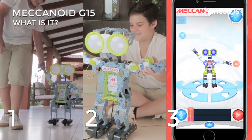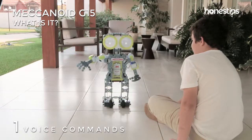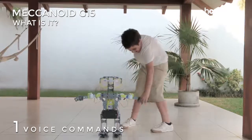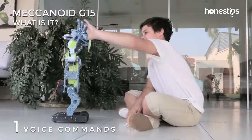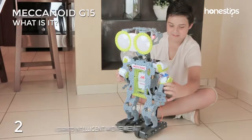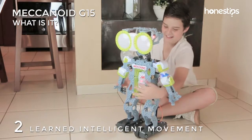You can play with Meccanoid in three ways. Use different voice commands, such as 'walk with me,' so that Meccanoid goes for a walk while holding your hand, or make it give you a high five. With LAM, learned intelligent movement, move the arms of the Meccanoid and record your voice.